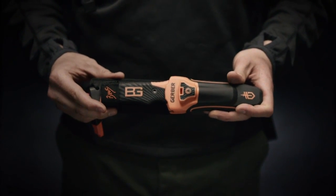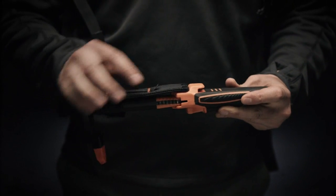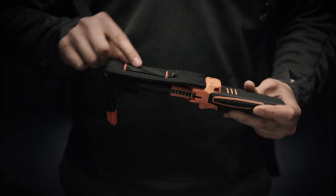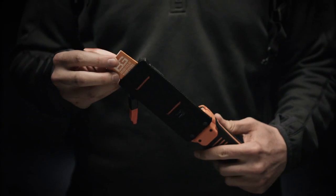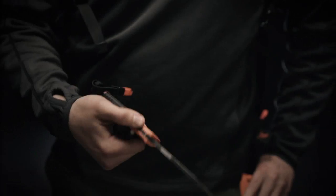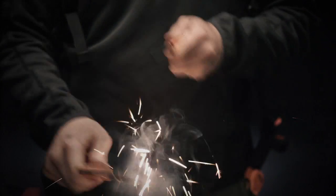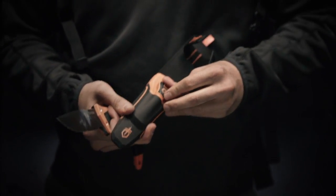This is the Bear Grylls Ultimate Pro-Fix blade. It comes with an integrated pull-through carbide sharpener, a belt loop for carry, and a slim pocket to keep the priorities of survival close at all times. It also features a fire steel for use with the top of the blade to create sparks, and fits securely vertically back in the sheath.